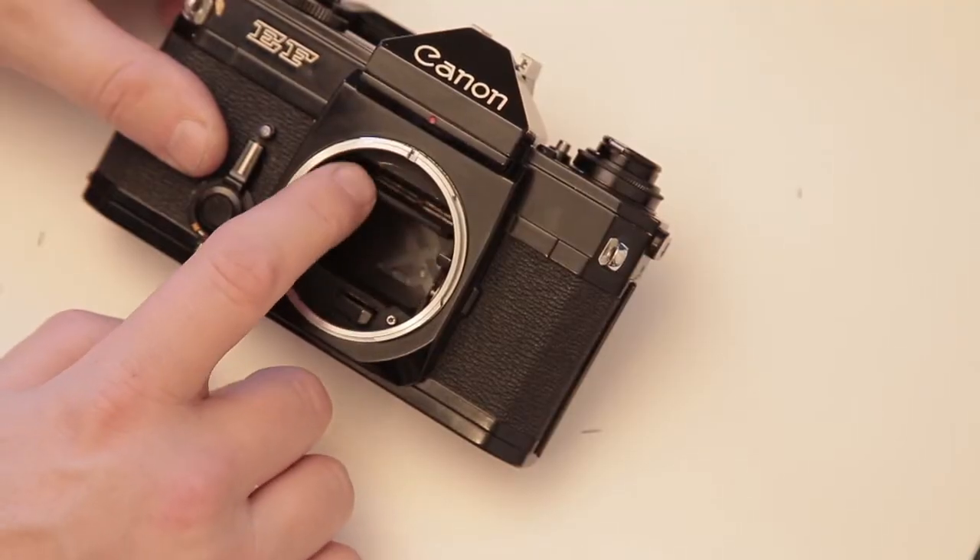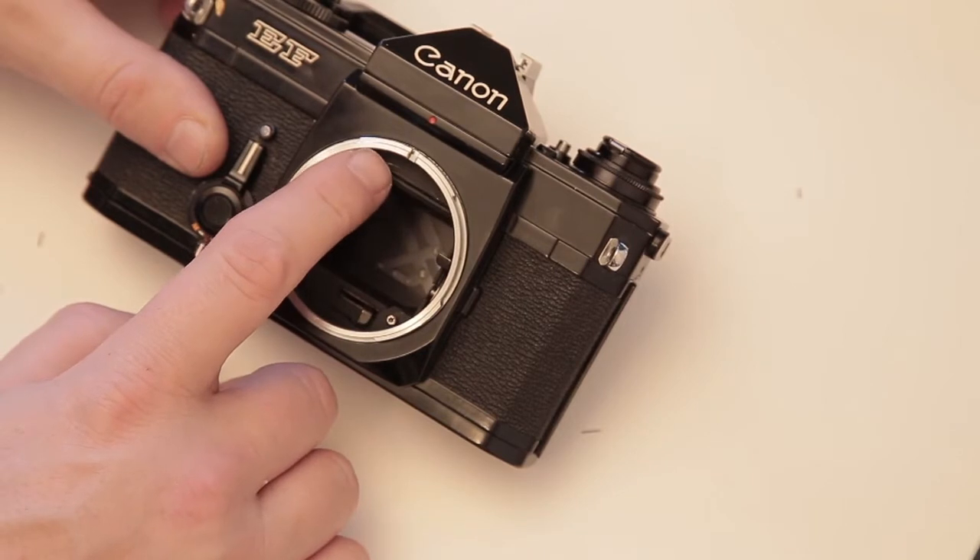With the lens off I can look at the mirror and make sure it's working correctly — going up and down, not getting stuck or going slow. As you can see it's working nicely. Even if I put my hand inside and just pull it up, the spring is working well. So the mirror is good — it's not going to get stuck.